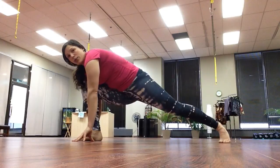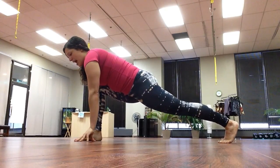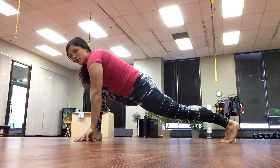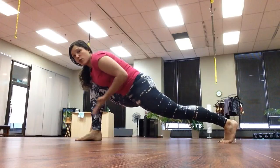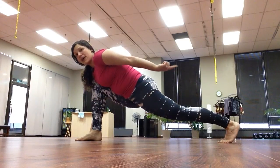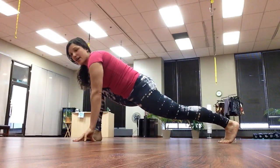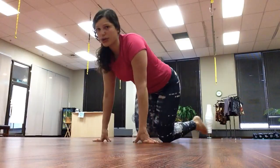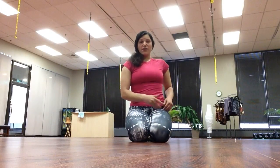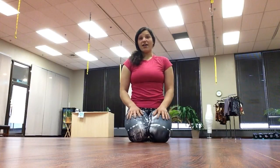Both my feet are facing forward. I am thinking about tucking my left hip — which is this back hip — forward, pulling my heel backward, and lifting up through the thigh. You should be feeling a pretty intense stretch through your hip flexor, which is the front of the hip, down through the front of the leg — the quad.